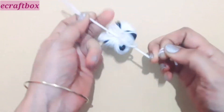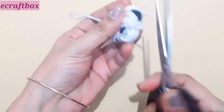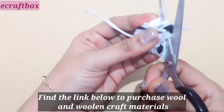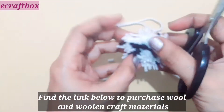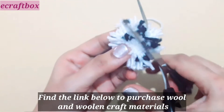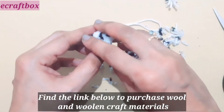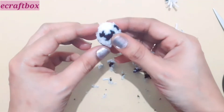Take a double string and add a double knot to secure it. Cut all the folds. Find the link below to purchase all these colorful yarns and other woolen craft materials. Trim, and your pom-pom is ready!